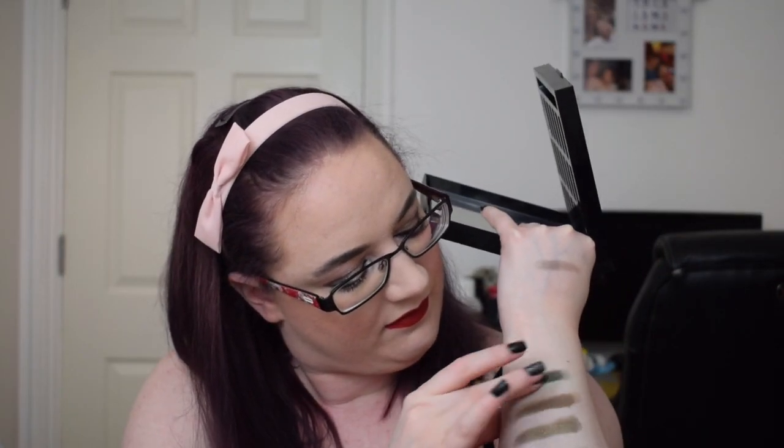There are three greens in the Urban Decay Spectrum palette. The darkest one is called 100 — probably 100 Acre Wood because it's like a forest green — and that's what that one looks like. There is Hatter, which is the bright, bright, bright green in the middle, and that's what that one looks like. And there is Mean, which is the lime green shimmer right at the top, and that's what that one looks like. I don't know if you can see that on camera or not, but yeah, that's what those ones look like.